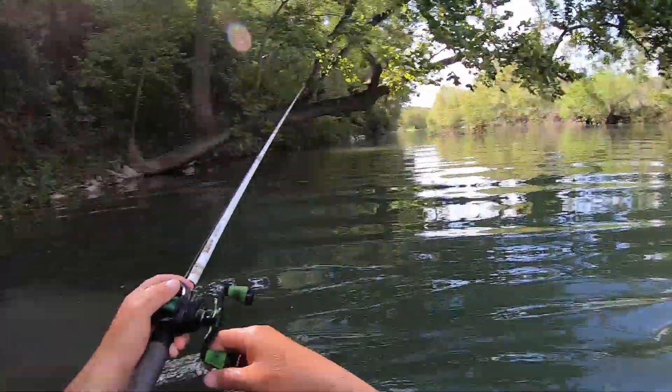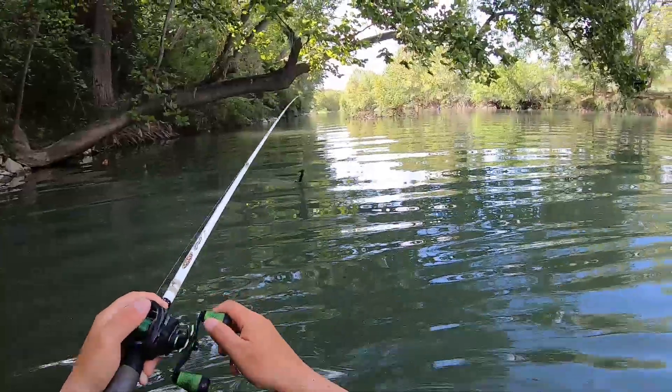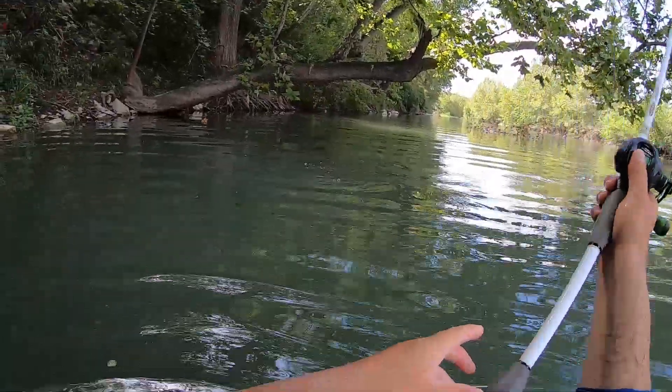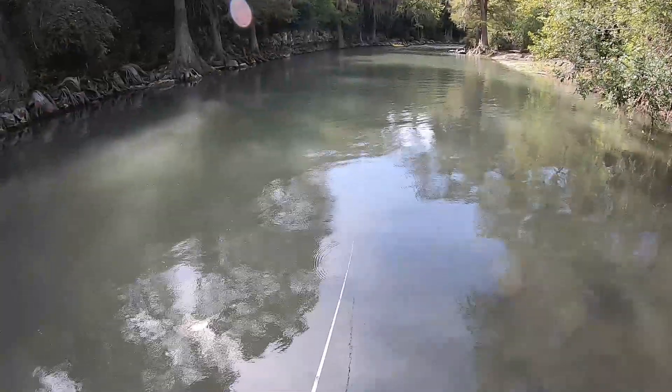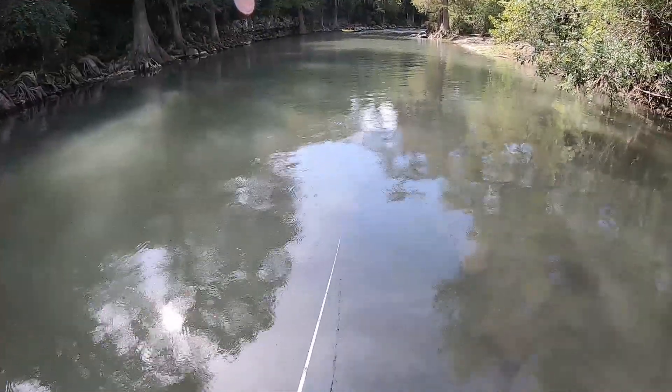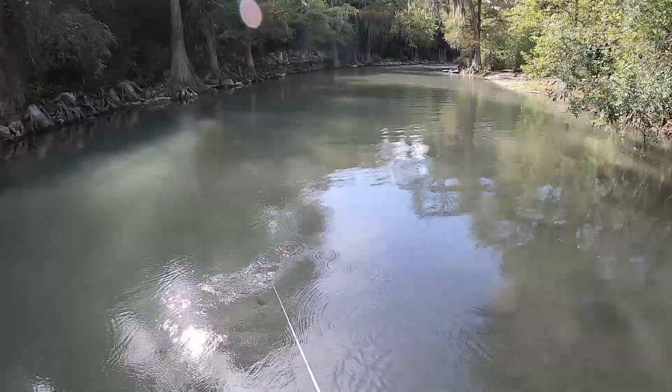That's deep. No wonder that largemouth was here — it's a deep hole. There are a bunch of people doing right along that wall.